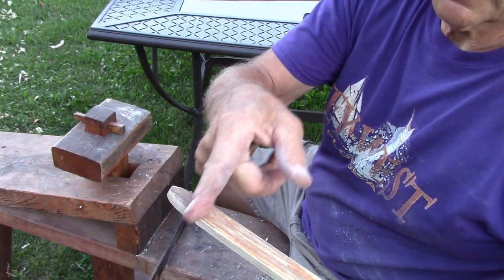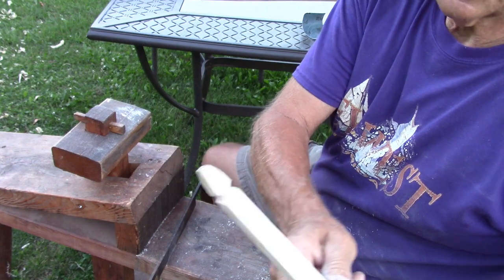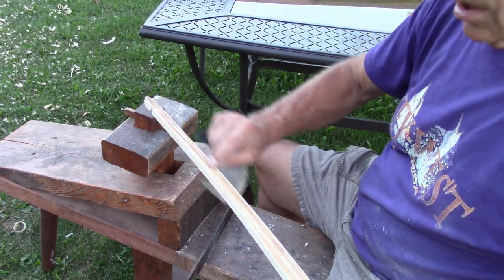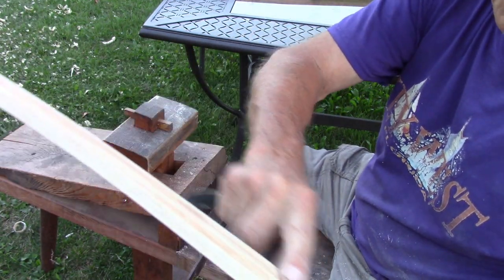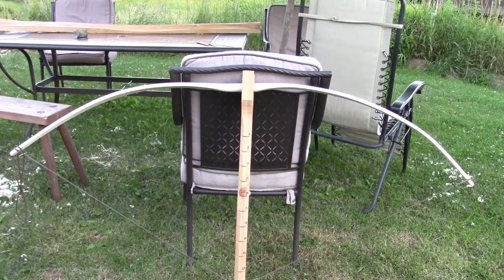Round off the ends slightly. When you file the groove for the string, do not file on the back — that would weaken it and could break the tip right off. Leave that intact; you can file on the belly. On the outer surface, the back of the bow, this darker color is the cambium layer. I'm sanding but I'm not going to sand all of it off — I want to leave that on as a decoration. You can see the bow on the tiller stick and the curve of the limbs is pretty uniform.